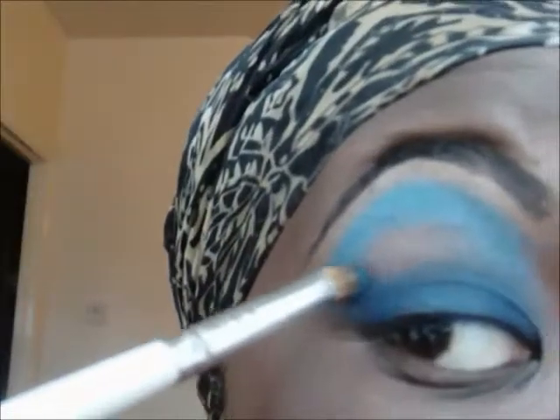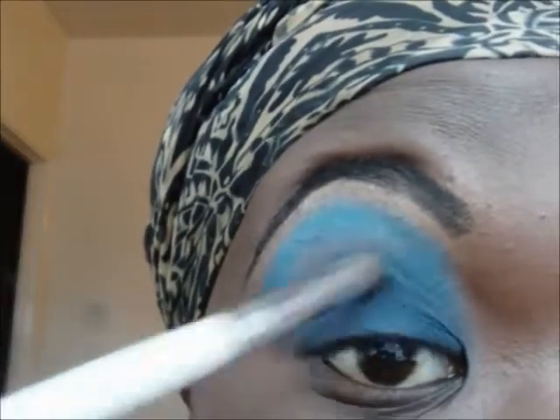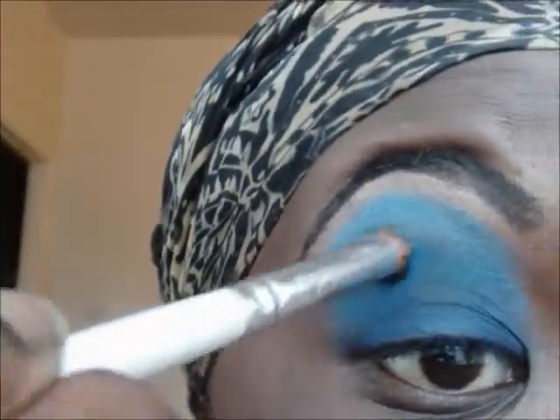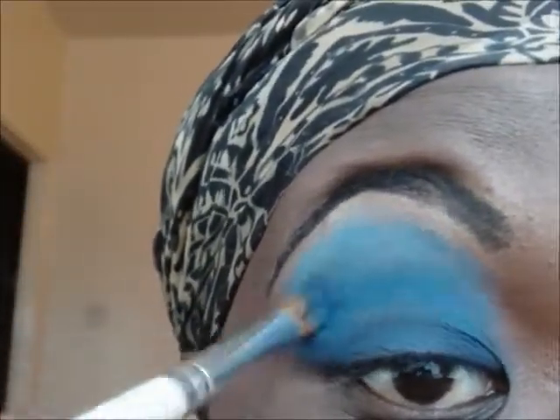I then take a medium blue and just put that right in between where I've put the lightest blue and the darkest blue. I put that on using a windshield wiper motion.